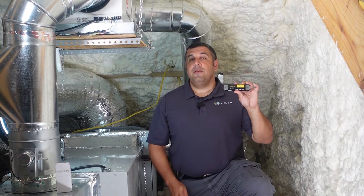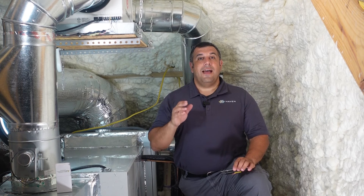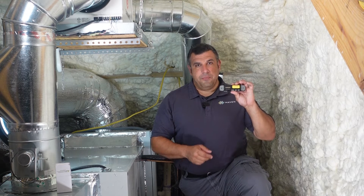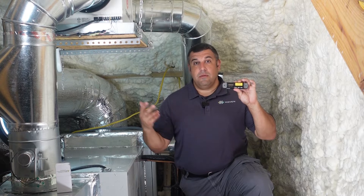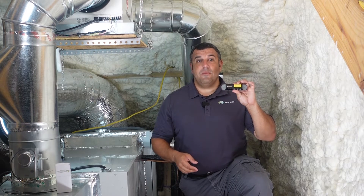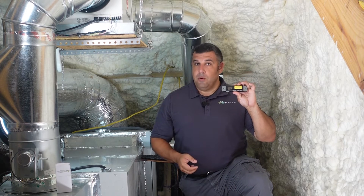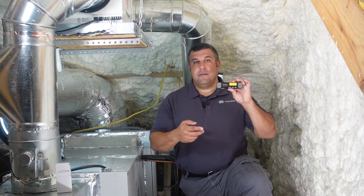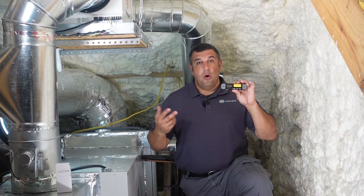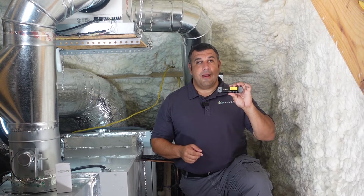This process should take about 15 to 20 minutes. As a quick refresh on the controller, it is a wireless relay control device that can be retrofitted to most existing HVAC systems or bundled with new equipment installations. It has two dry contact relays and is compatible with most HVAC accessories or systems that use 24 volt strategies.